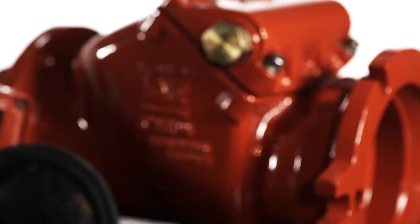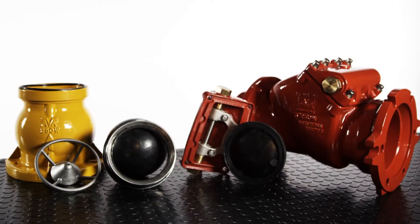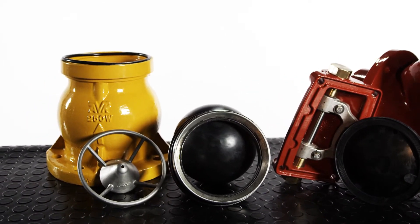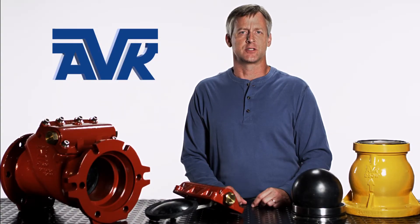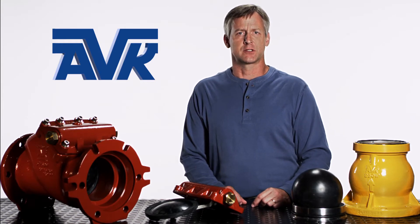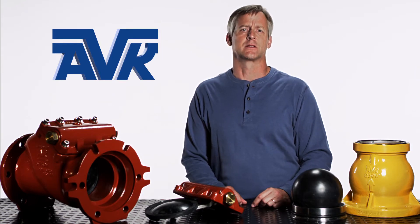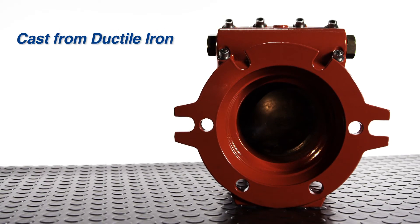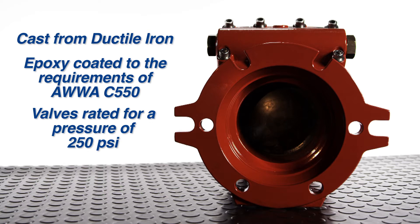For our dry barrel fire hydrants, we use a swing check valve modeled after the AVK Series 41. The body and the bonnet are cast from ductile iron. Each valve component casting is shot blasted to a near white finish and then epoxy coated to the requirements of AWWA C550. The valves are rated for a pressure of 250 psi.